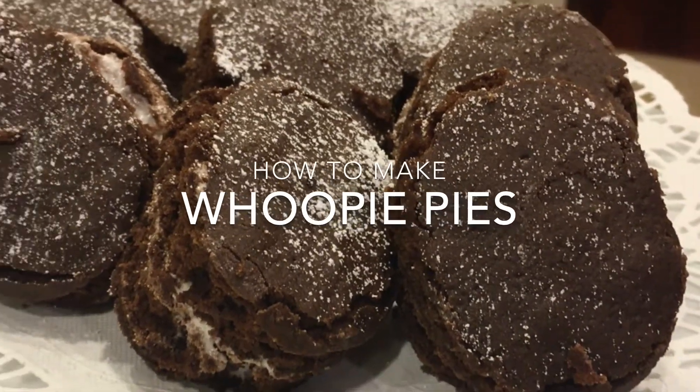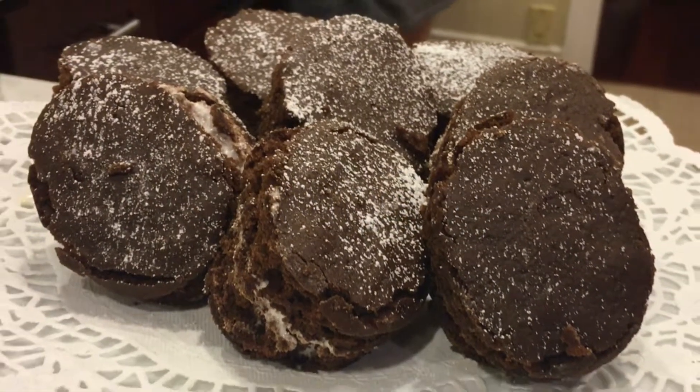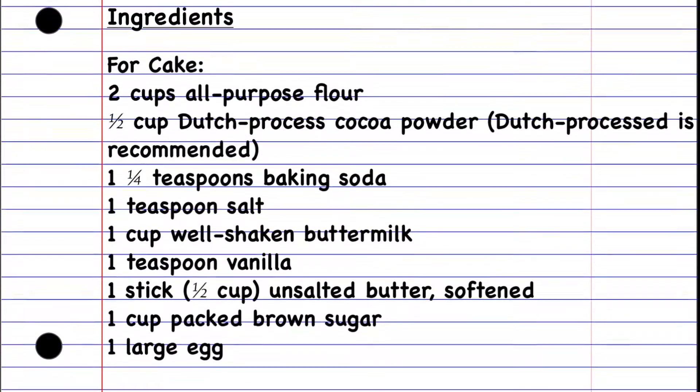Today I'm going to make whoopie pies. There are three parts in this recipe: making the cake, the filling, and finally assembling the pies.